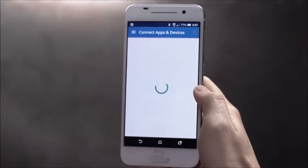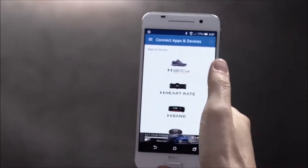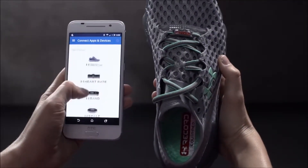After you register, you'll see the Connect Apps and Devices screen where you can tap the image of the shoe. Take your right shoe out of the box and bring it near your phone. On the app, tap the image of your shoe.